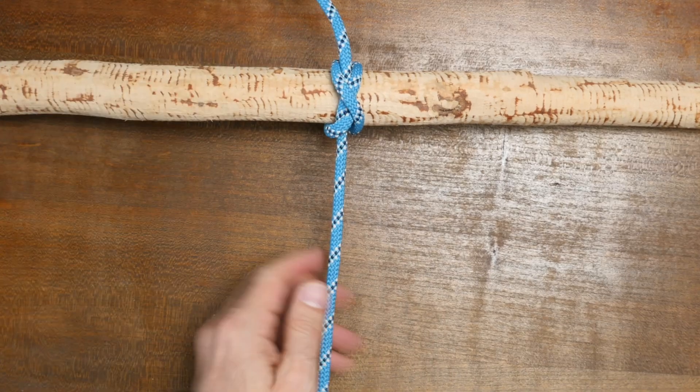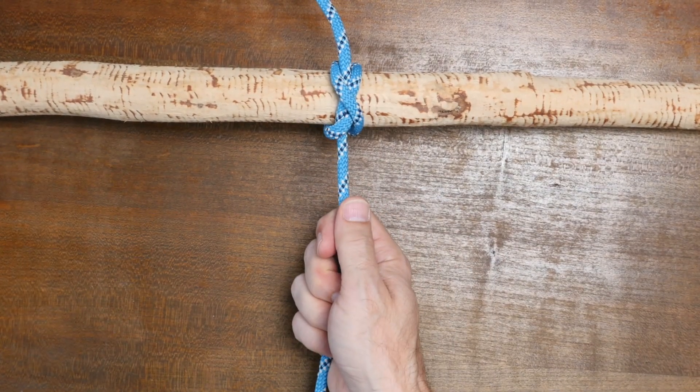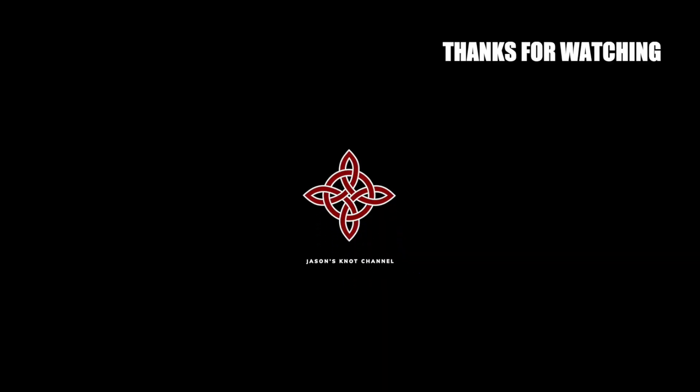So there you have it, the gunner's knot. I hope you enjoyed this video. Here's a link to 20 essential hitch knots — I hope you check it out, and thanks for watching.